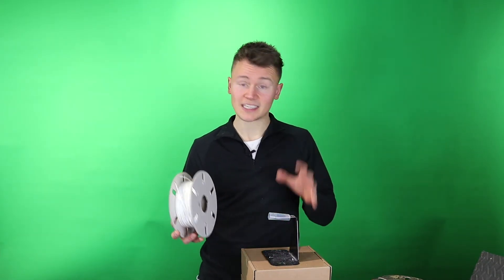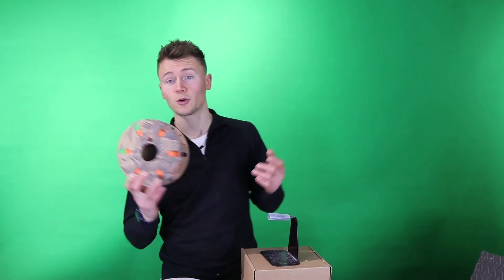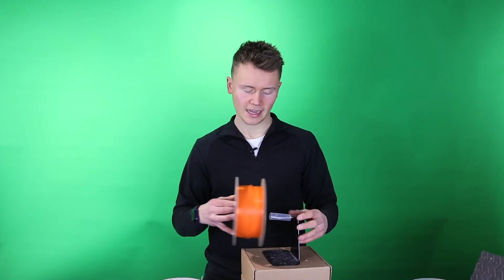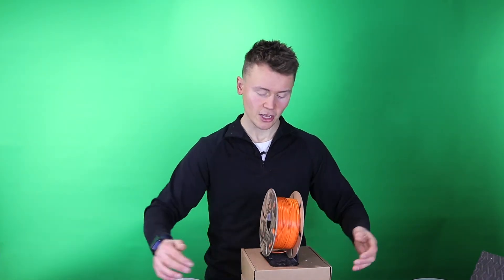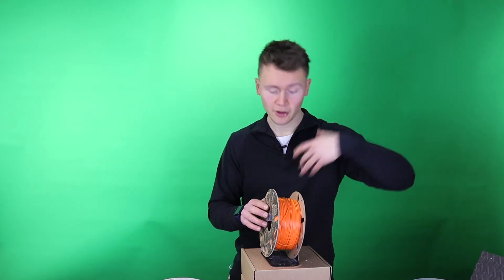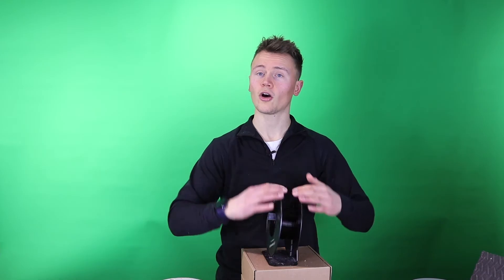It's also worth mentioning that if you have a particularly bad spool setup — one that allows the spool to roll indefinitely and almost unravel during prints — you should think about improving that. You can use spool holders that have a rewind function to keep tension in the filament during the print. Alternatively, switching to a cardboard spool is beneficial because the extra friction stops the filament from unraveling excessively. With a plastic spool, it tends to roll much quicker and further, making unraveling more likely.